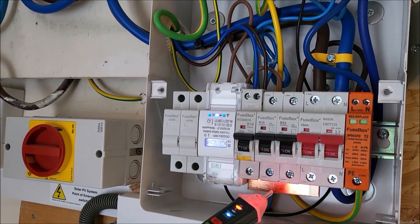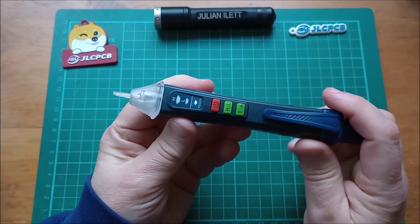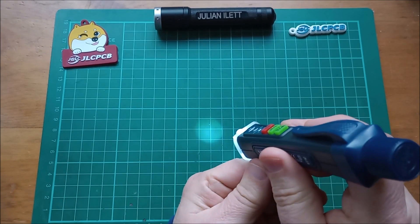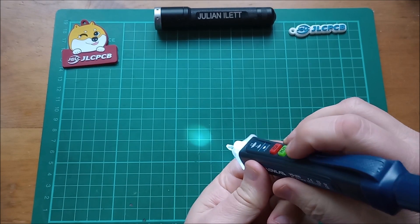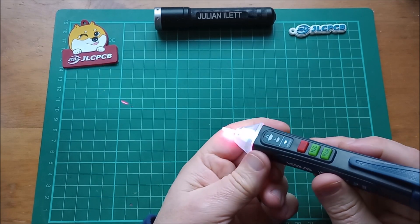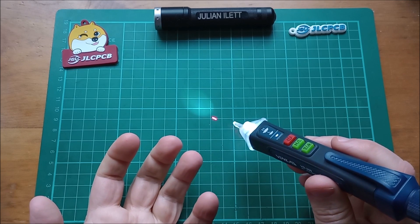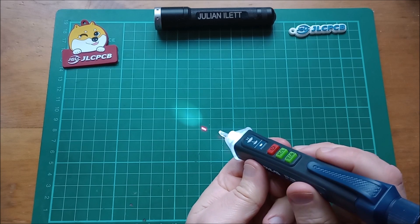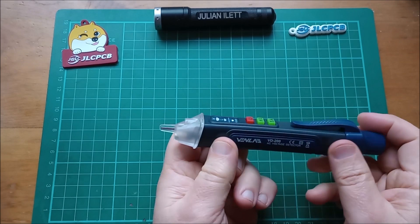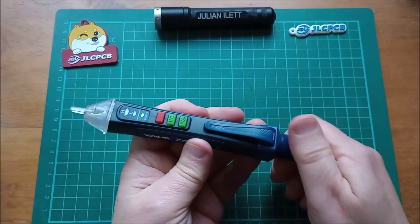What else is there? There's a little white LED flashlight — press that button and we get a little pool of white light. Press and hold this button and bizarrely you get a red laser dot. Not entirely sure why you would need a red laser dot when you're looking for live electrical mains, but it's there nonetheless. You can have any combination of white LED and red laser dot.